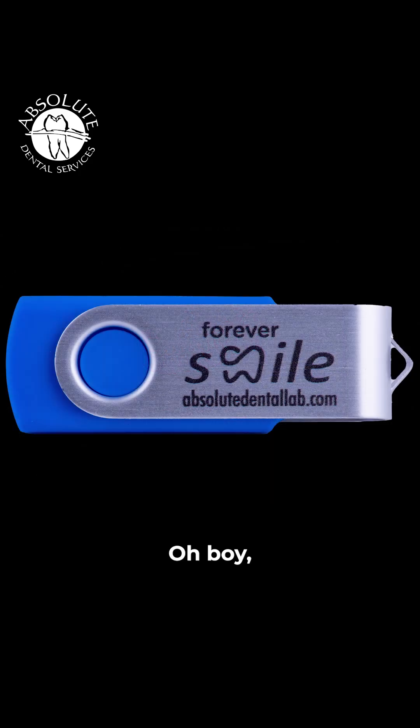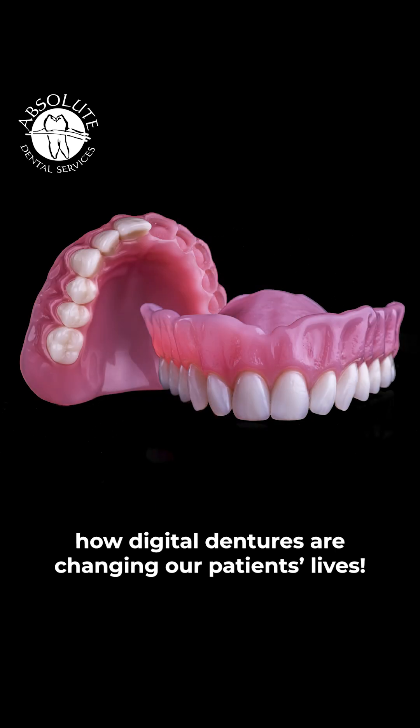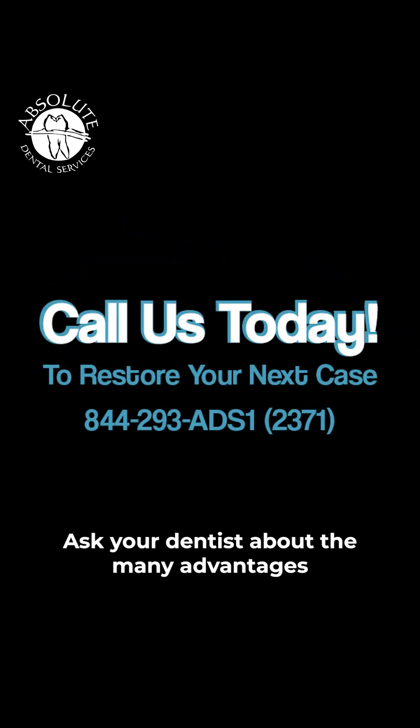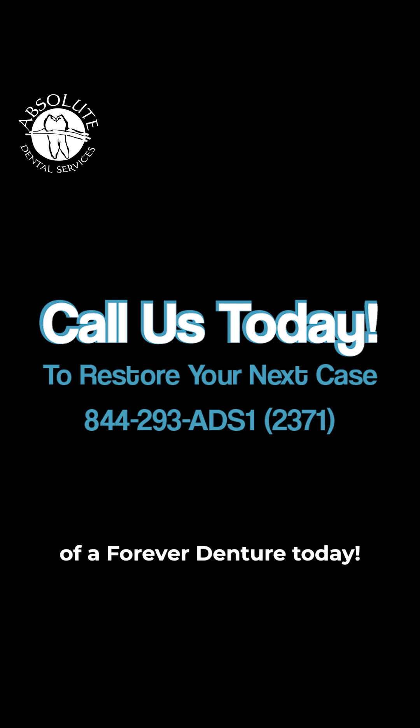Oh boy, how digital dentures are changing our patients' lives. Ask your dentist about the many advantages of a forever denture today.